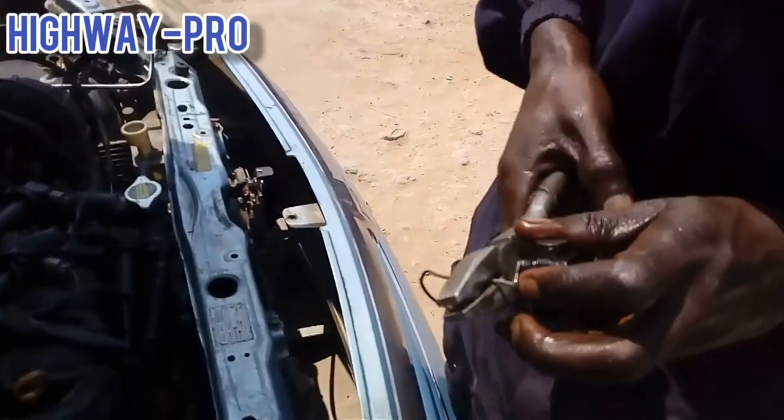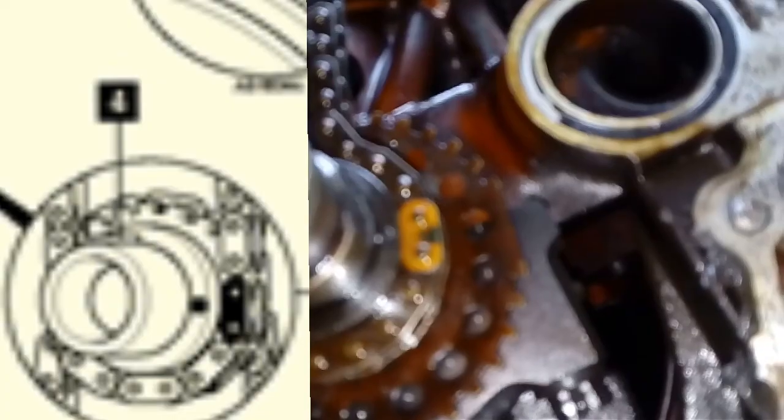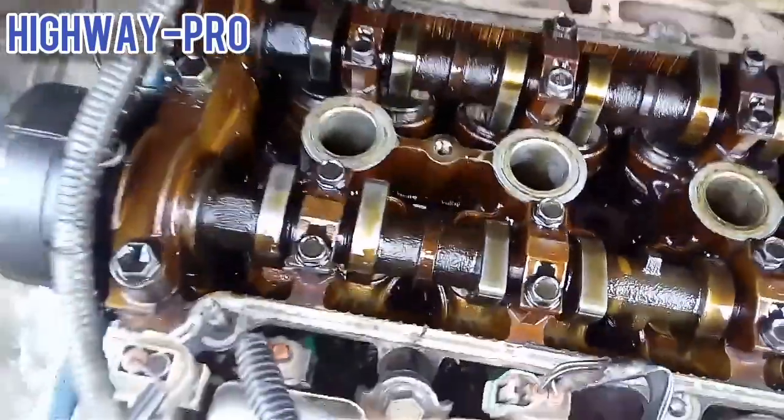Make sure your timing marks are correctly aligned. On the exhaust side there is a dot on your sprocket aligned with the mark on the chain, and the long line on your inlet side. On your crankshaft there is a mark as well, aligned with the mark on the chain.